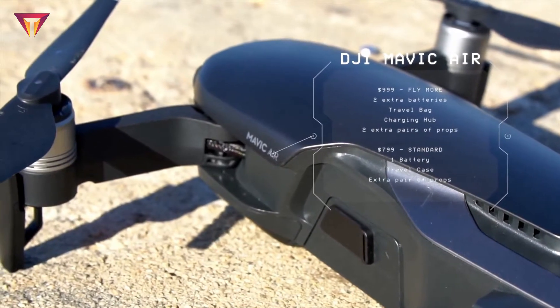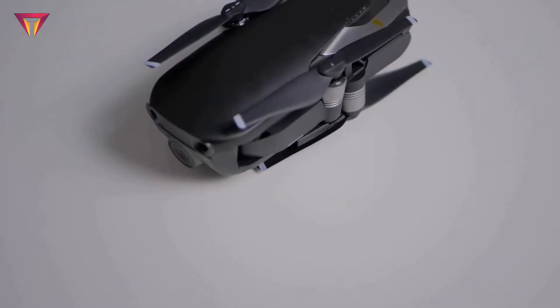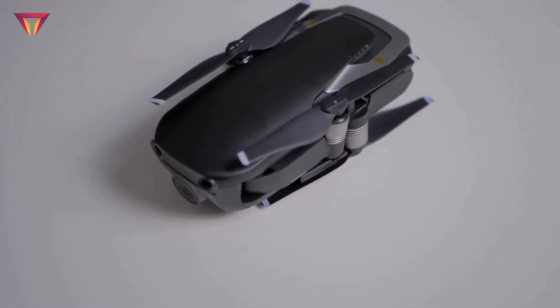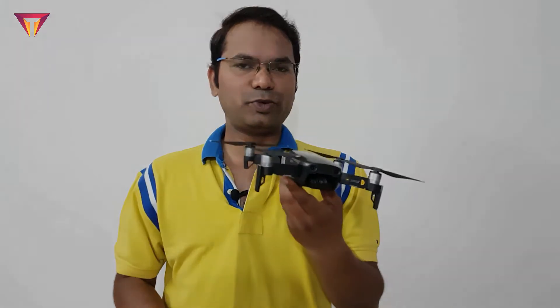Finally, the Mavic Air comes with 8 GB of internal storage for those times when you can't find your microSD card or run out of space. Photos and videos are stored directly in the internal memory with easy and fast export via USB Type-C port.